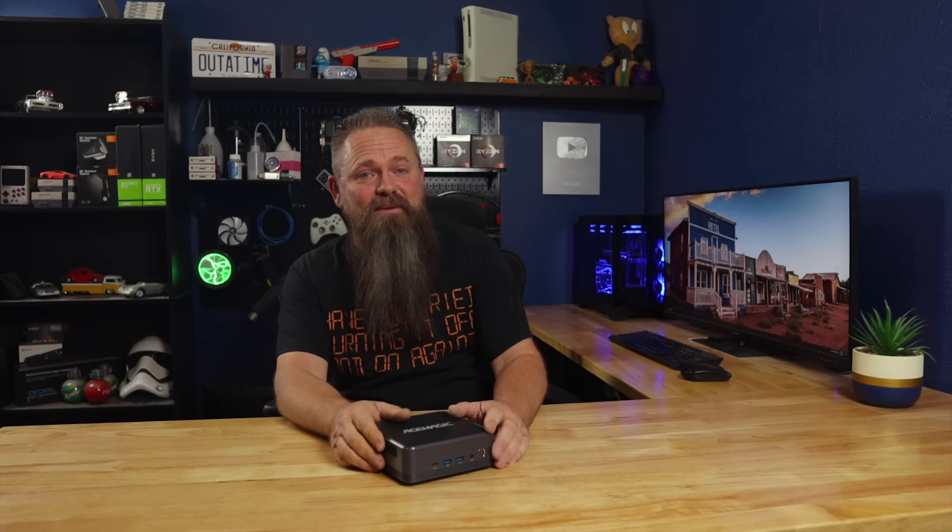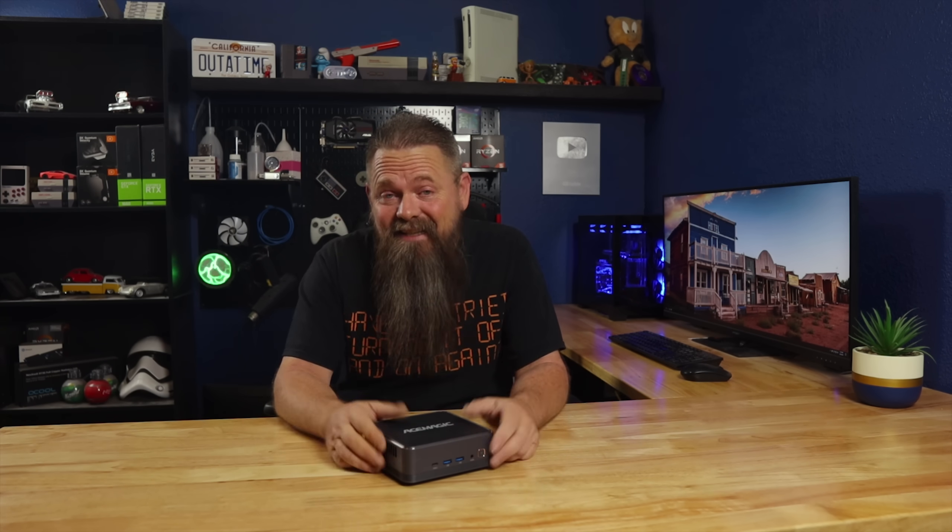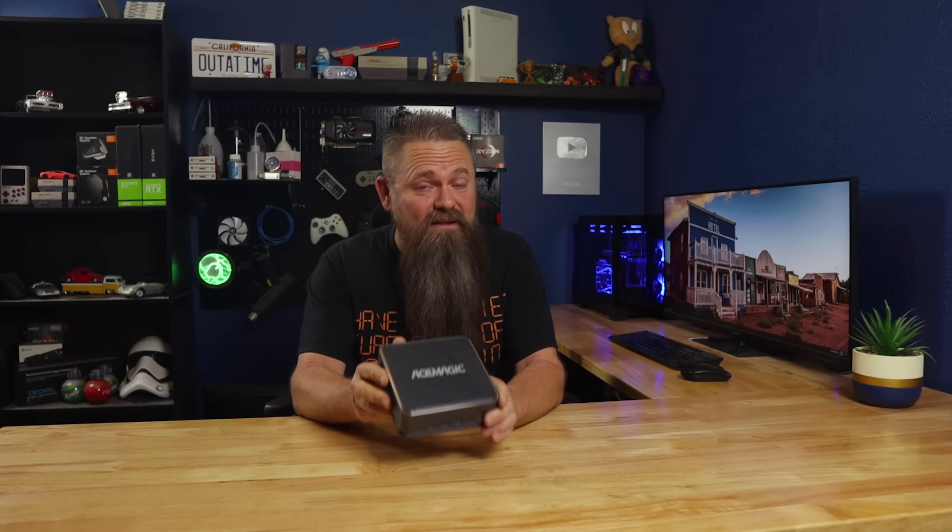This review definitely didn't turn out the way I thought it would. Why in the world would a company send me a review sample that's already infected with a virus? This can't be for real. But you know what? Stay tuned. I got a review sample of a mini PC that was infected right out of the box, and that's what we're going to talk about today.